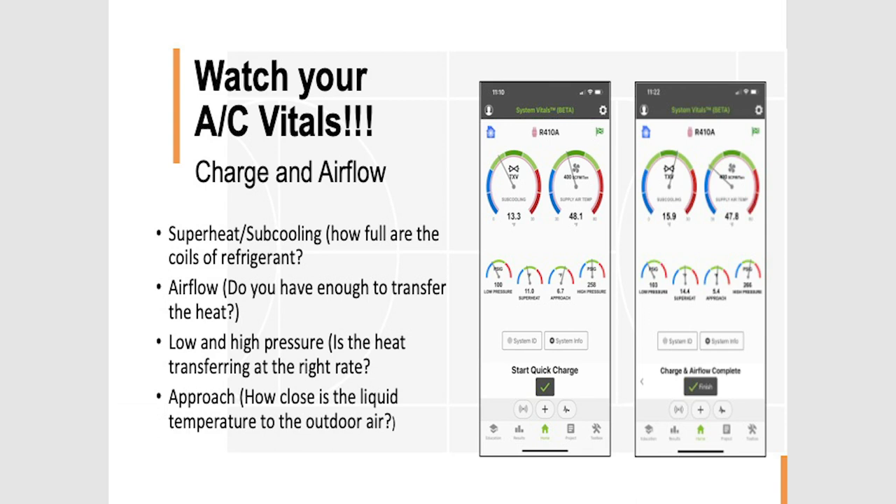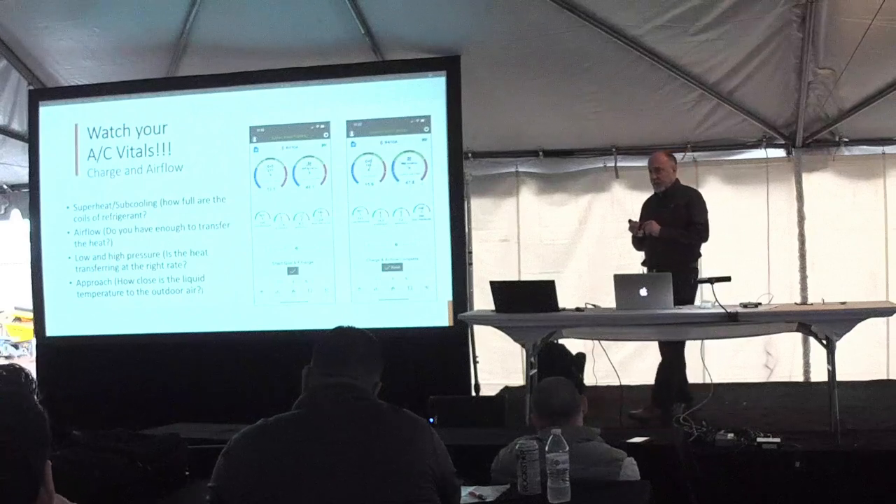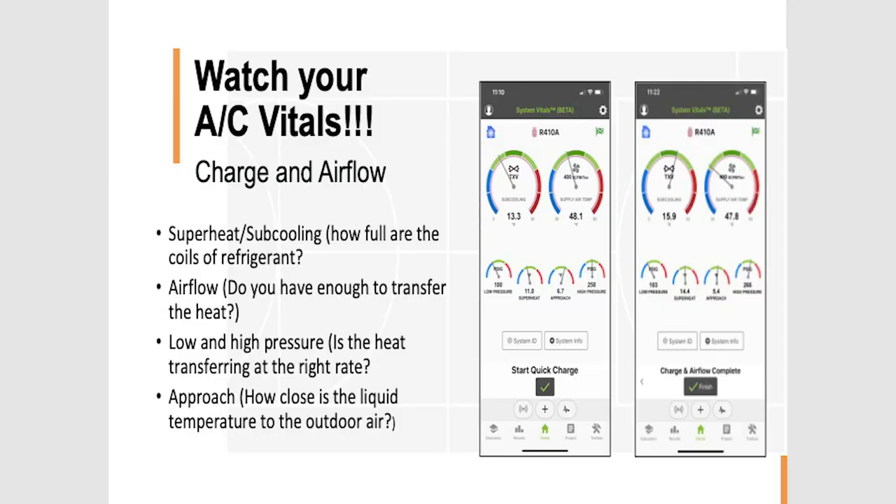If you get these vitals readings right, everything else falls into place. We have a quick charge method that walks you through a step-by-step process. If you have a FieldPiece scale, it asks questions about tonnage and tells you in pounds and ounces how much gas to add or remove. It tells you if you need to adjust blower speed up or down, or if you need to adjust an adjustable TXV open or closed. This was built for Bluon, an R-22 replacement refrigerant, so we could systematically go through retrofits on property management R-22 equipment. The algorithms are quite impressive — we can figure out exactly how much refrigerant to add by tonnage or weight, and even which line to add it into.